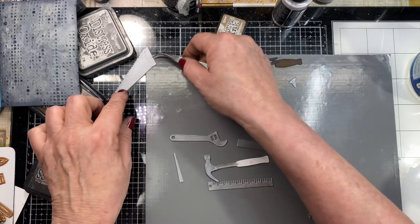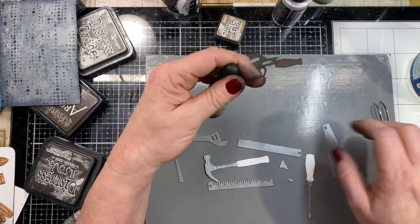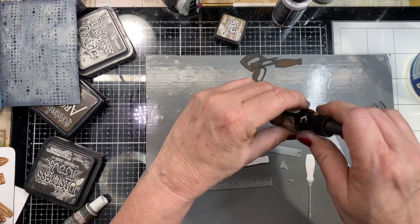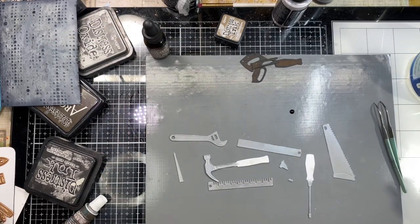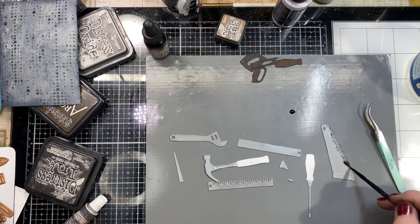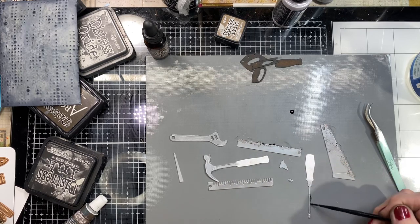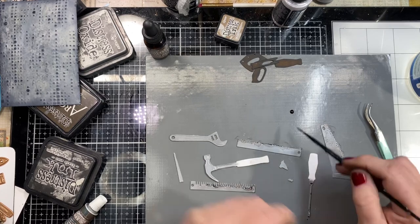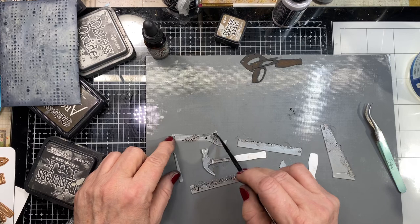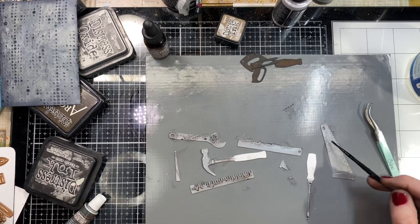I think that saw is my favorite piece. I have my vintage photo distress reinker and I'm just going to drop a drop onto my surface, take a paintbrush and paint it on the tools willy-nilly. It won't stick real well because this is wax, but it will stain and that's what I'm looking for. You can see how it beads up because of the wax but what's left behind stains it. I wipe the excess off because it won't dry quickly.